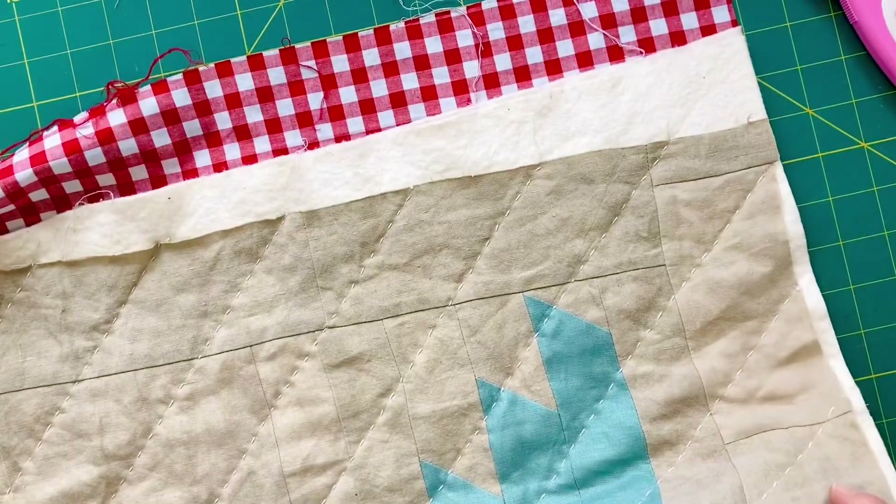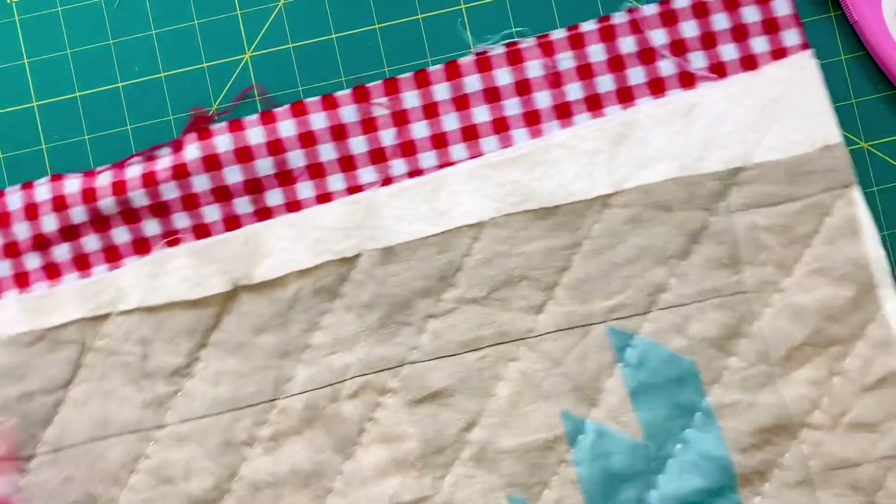It's just a case of working around the quilt, each side at a time, following that same process.